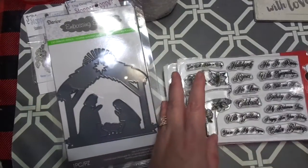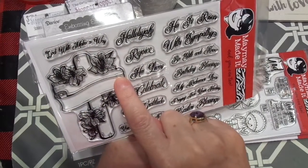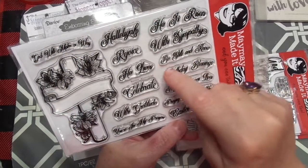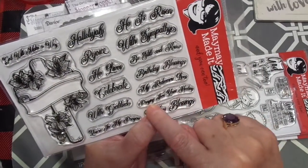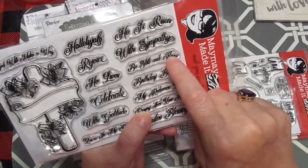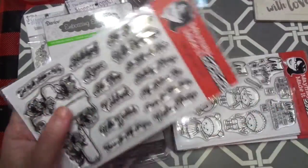I love her Christian stamps. These are just some that she had. You've got the cross and then sentiments to go across the cross on a banner: God will make a way, Hallelujah, Rejoice, He lives, Celebrate with gratitude, You're in my prayers, Easter blessings, Praying for you, For your healing, My Redeemer lives, Birthday blessings, Be still and know, With sympathy, He is risen. You just stick it in there and stamp it. Love it.